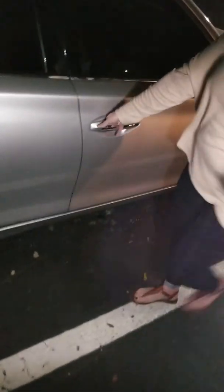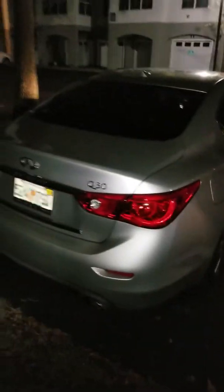The alarm may go off — you may have to... there you go. That's how you unlock a 2017 Infiniti Q50.